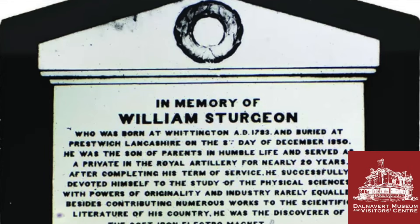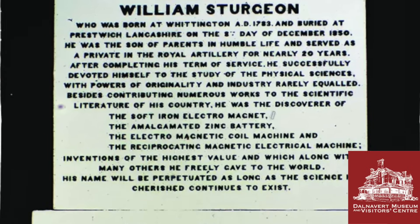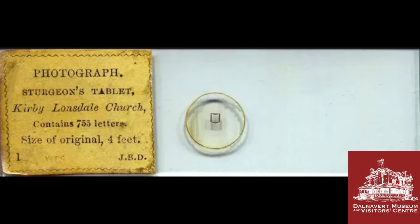The feat that really brought Dancer to public attention was accomplished in 1854, when he reduced a 680-word plaque erected in memory of inventor William Sturgeon — the creator of the first electromagnet — down to around two millimeters in diameter. Dancer produced thousands of these micro photographs and exhibited them all across the British Isles and Europe, becoming very well known for this new technology and art form.